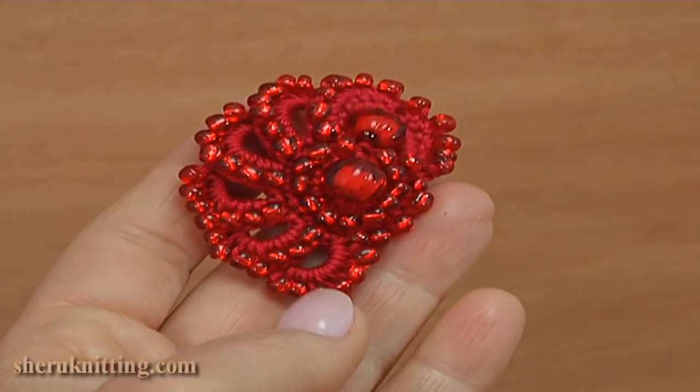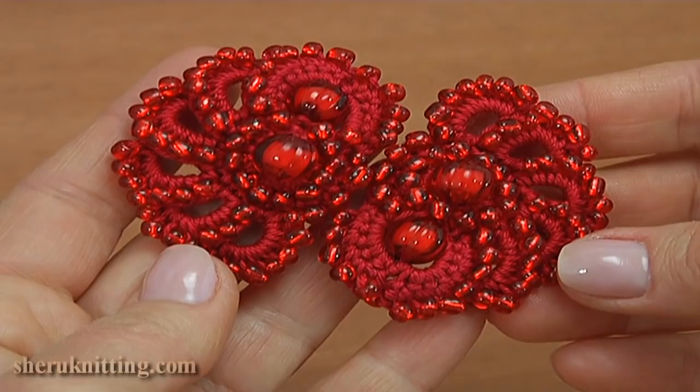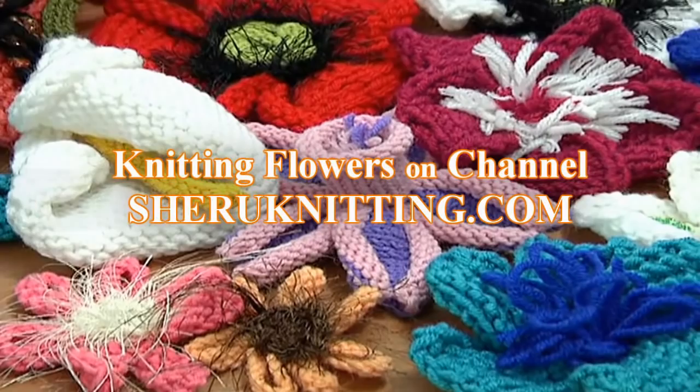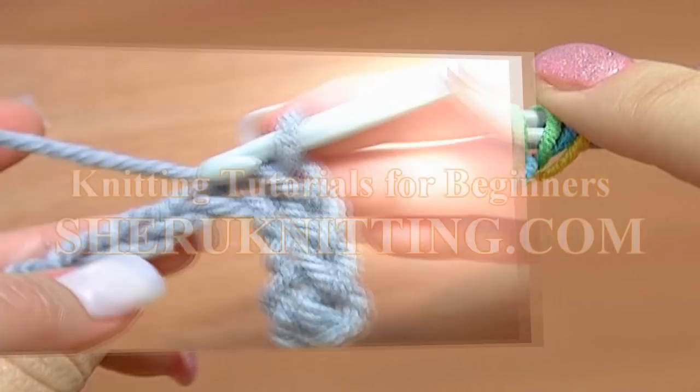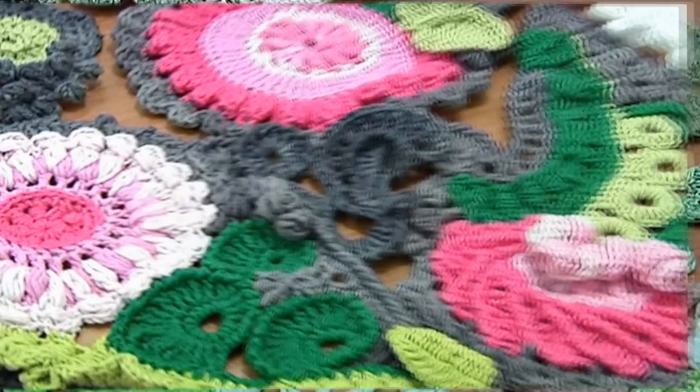Thanks for watching. We are pleased to inform you that we have opened a membership service on our website. Membership includes access to video tutorials published every week, only at sharonetting.com and only for members. For more detailed information please visit the membership page at sharonetting.com.